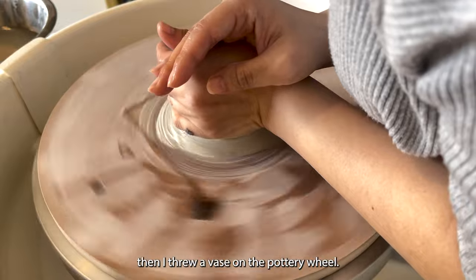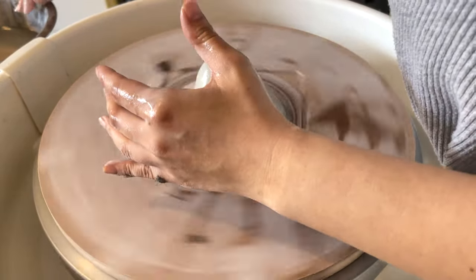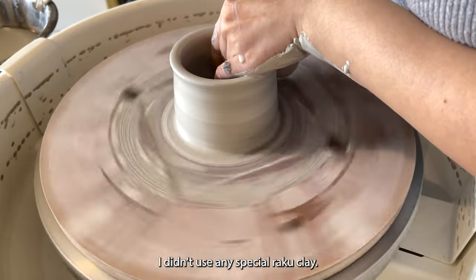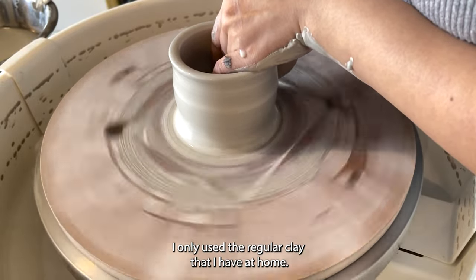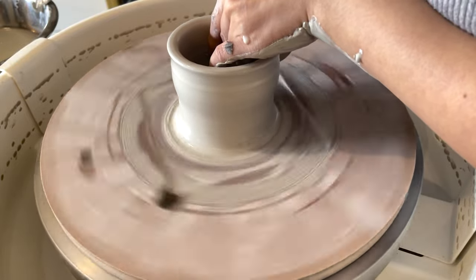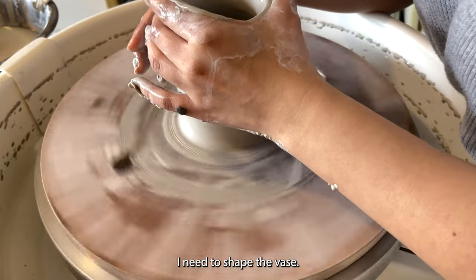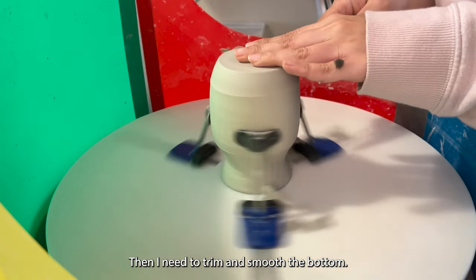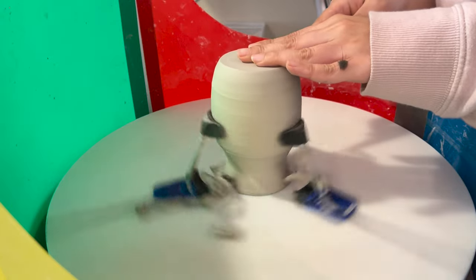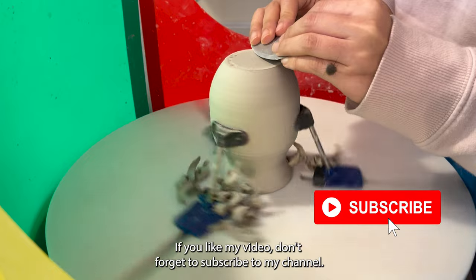After the fish was done, I threw a vase on the pottery wheel. I didn't use any special raku clay — I only used the regular clay that I have at home. After pulling it up, I shaped the vase, then trimmed and smoothed the bottom.